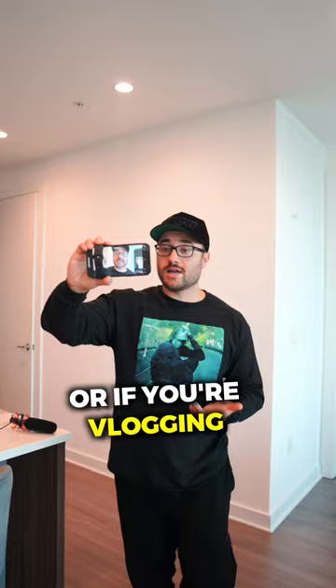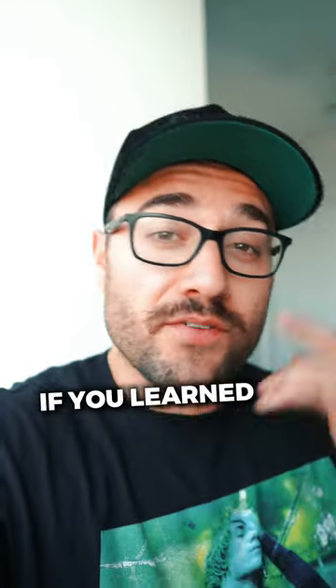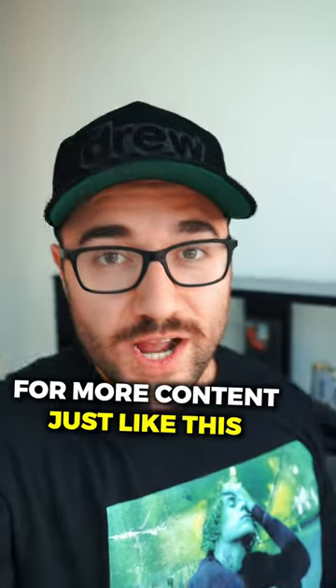Set it up on a tripod and you're good to go. Or if you're vlogging just like this, it's perfect too. Hope this video helped, and if you learned something new today, make sure to follow for more content just like this.